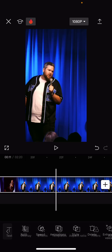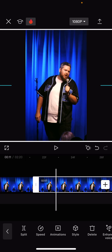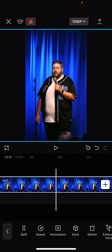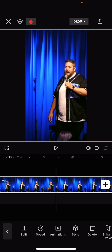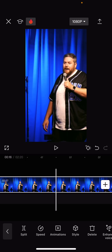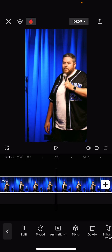You find exactly where the cut is, select the video, and hit Split. Once it's split, you can drag it over and center it. This step is much easier if you're using just one clip. You can also do zoom ins and zoom outs just by sliding your fingers around, and that helps put emphasis on punch lines.